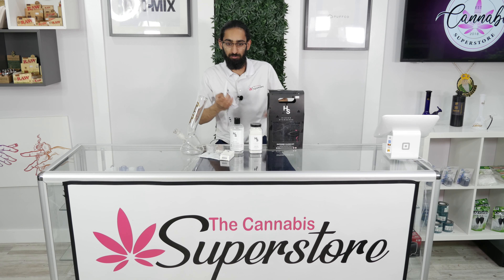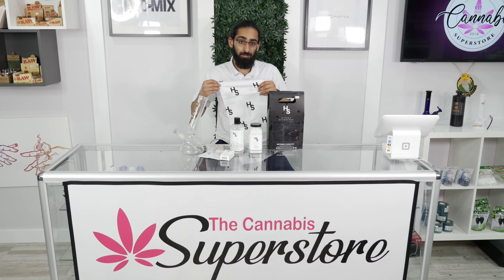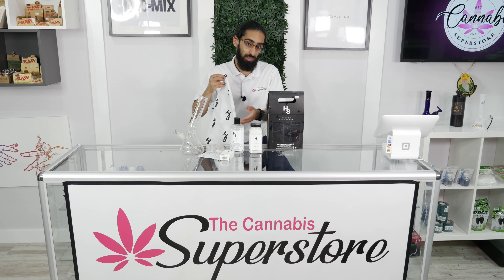The next thing I got is the branded cloth. This cloth is actually pretty big. You can use it to wipe your bong down after you're done, and you can even use it to clean the inside while you're cleaning it with alcohol and salt rocks.